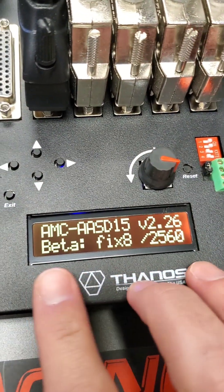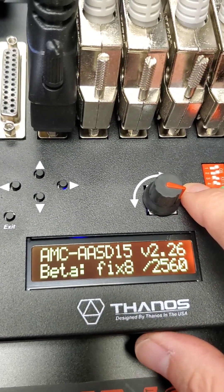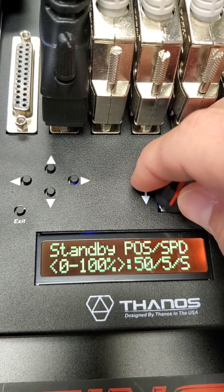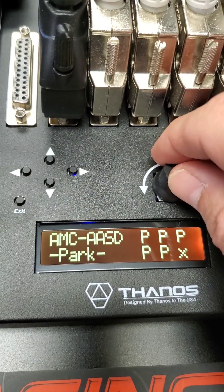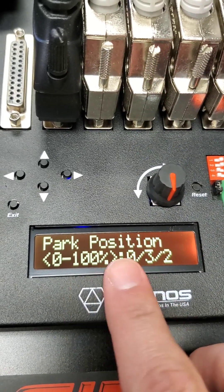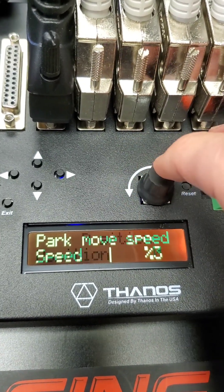I'm going to talk about the new firmware 2GD6 fix 8, which was just released. Let's go back to the start to see what has been added. The first thing to notice is the park position — make sure it's all the way to zero, and I'll show you why.